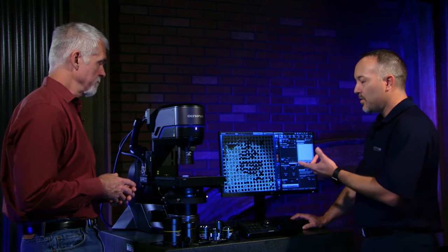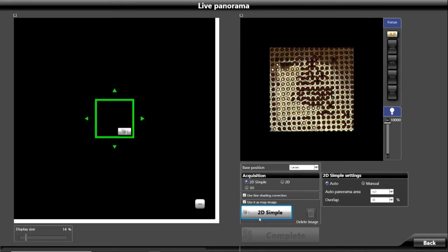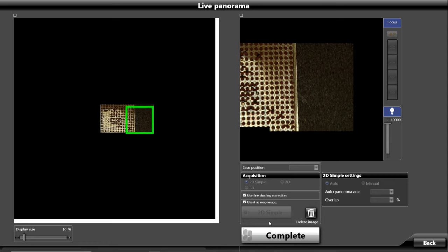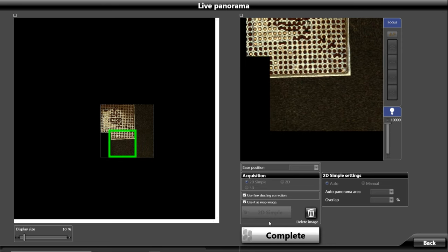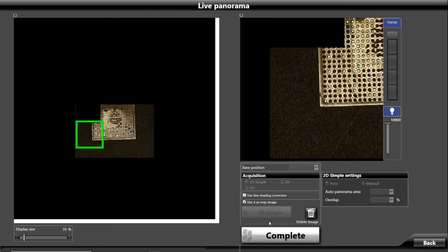We're looking at our little ball grid array part on our screen here at 20 times magnification, and we have a lot of working distance under the objective lens. So if your part has a lot of topography or big components on it, we can still image down into things. What's great about this low mag objective in the software is we can do a quick live panorama. All I do is hit the button for a 2D simple panorama, and it moves the stage in X and Y and stitches together the entire overview of our part.